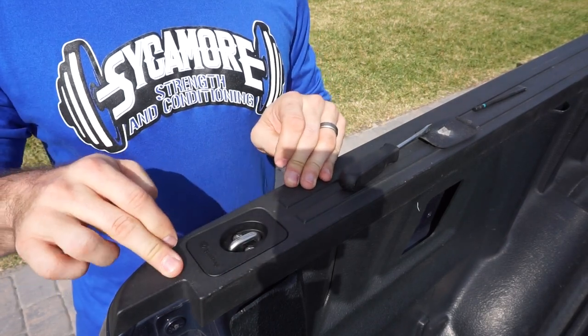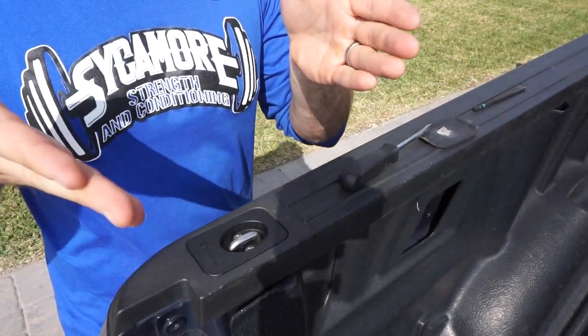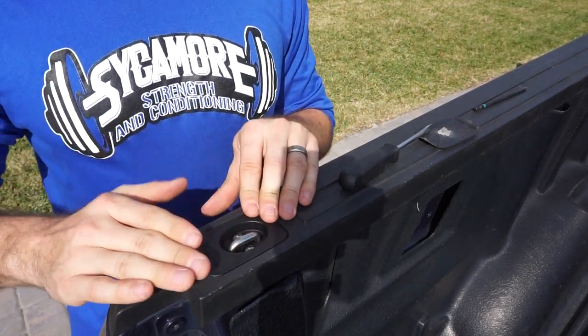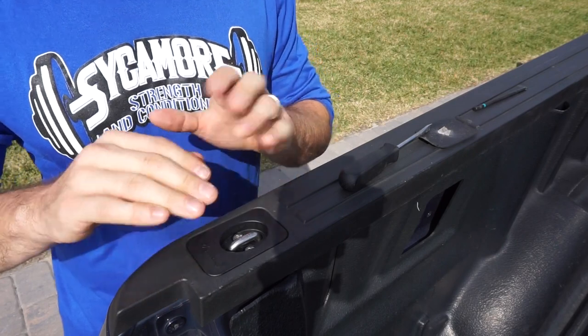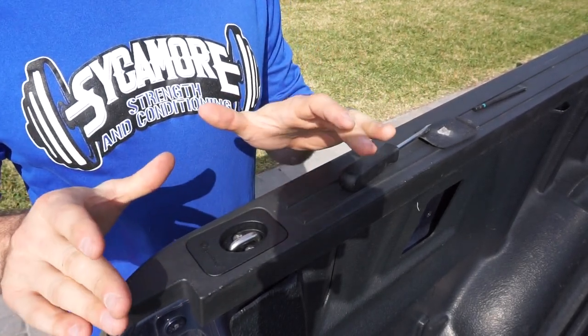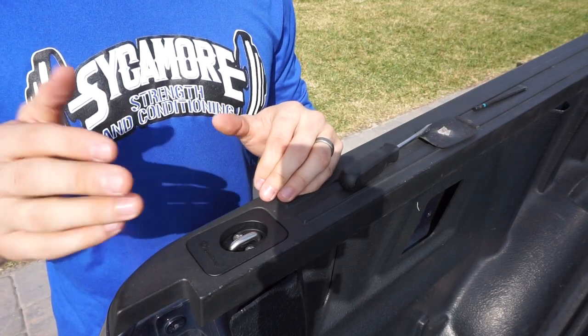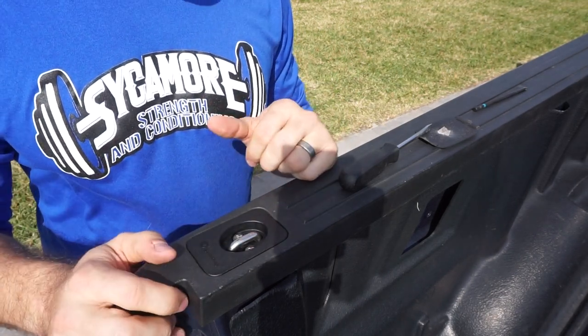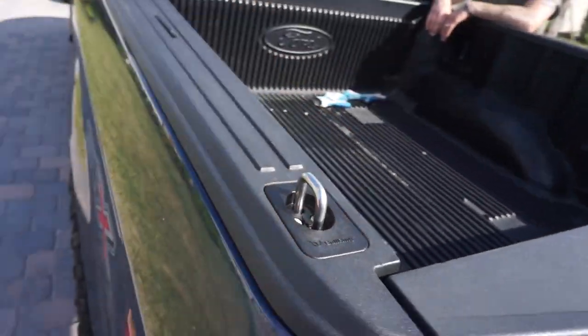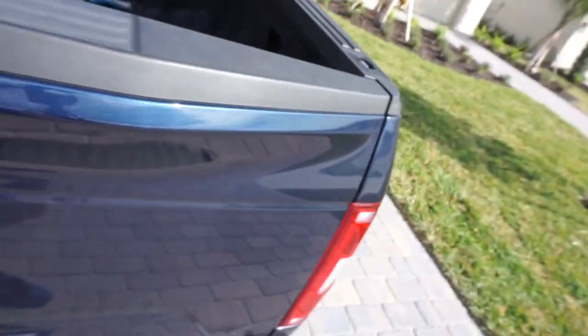If you don't want to ride around with these things up when you're not using them, just give it a pop and it'll sit back down flush. The color matches the bed liner perfectly — no gaps, no extrusions, nothing not sitting flush. Looks awesome, very inexpensive, beginner friendly, super easy to install.